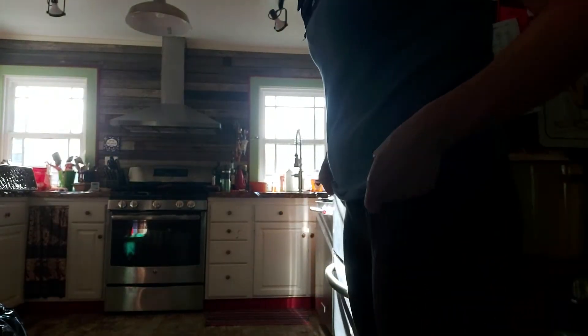It's May 2nd and we're getting ready to cook dinner, because that's what normal people do. We're going to cook paprika chicken and some Asian slaw in the kitchen that we worked really hard to renovate.